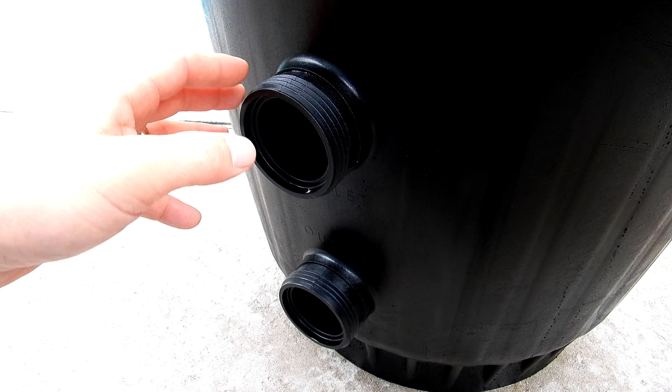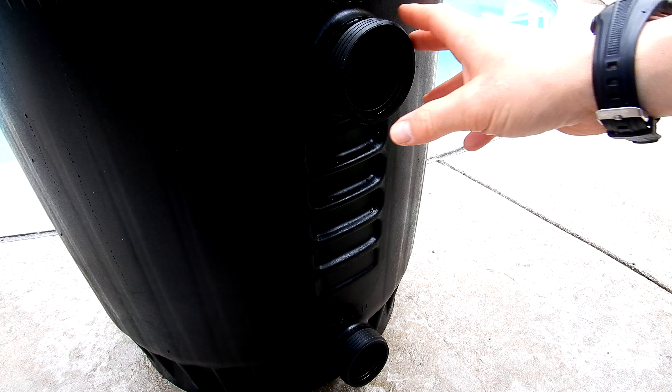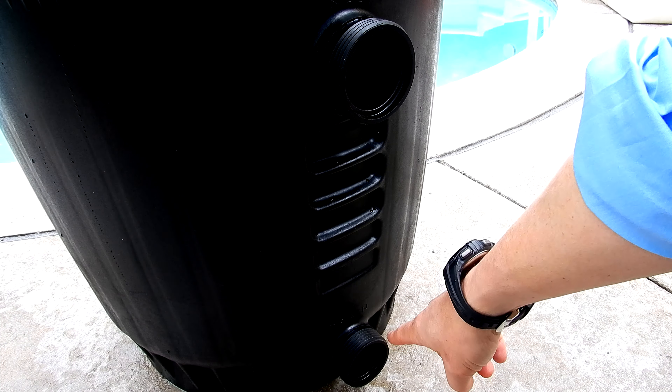One of the nice things about the Jacuzzi filter is that there are two outlets — one on top and one on the bottom. On the other side of the filter is the inlet and also the drain.